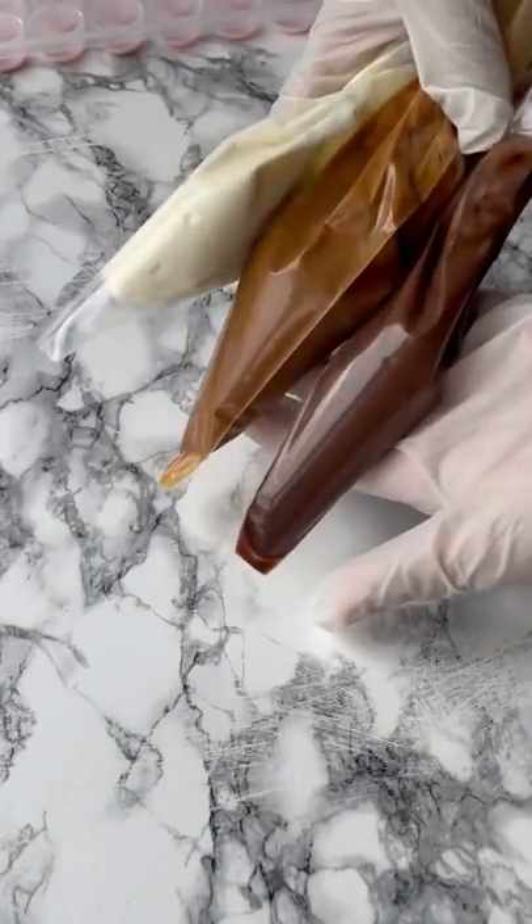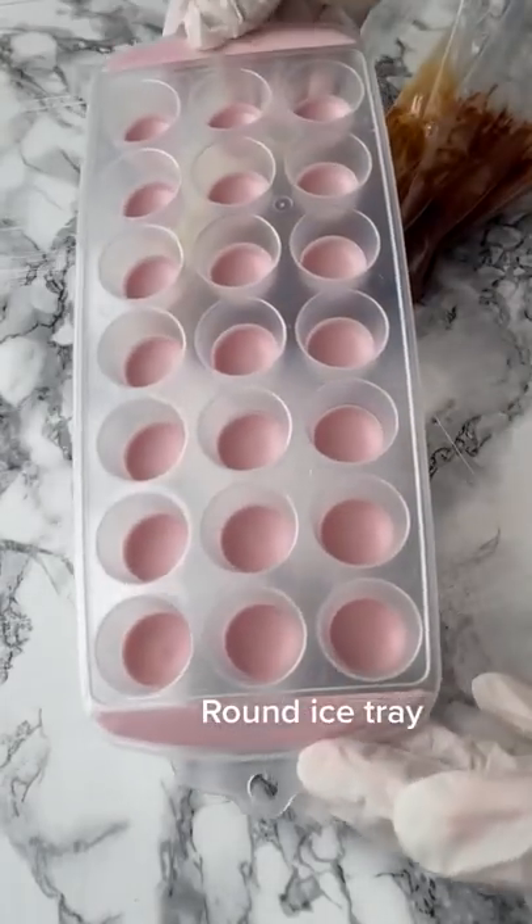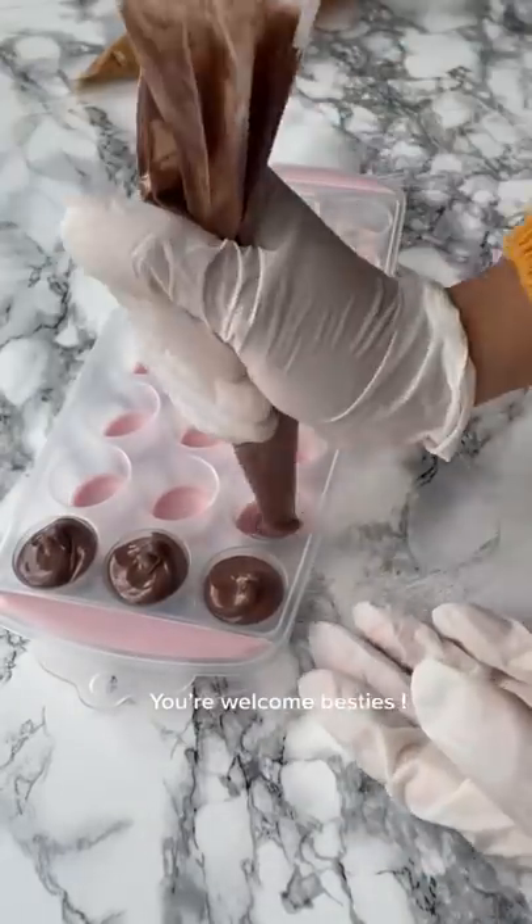My trick on how I get even fillings for my cookies. Round ice tray. You're welcome besties.